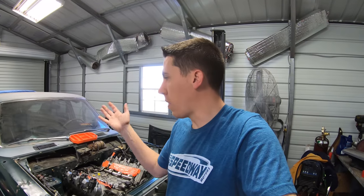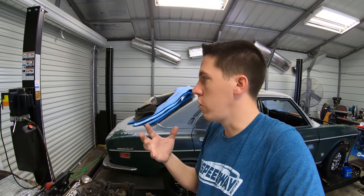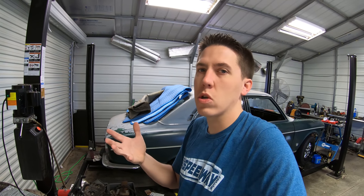I want to get the tank put up in the car and start putting together the fuel system. I've already gotten the fuel pump mounted — it's just a little Walbro 255, which should work for the Gen 5 LT just on motor, not making any sort of crazy power.